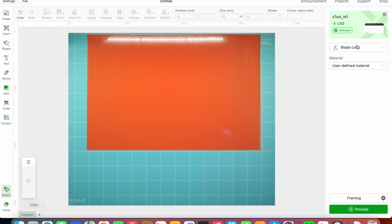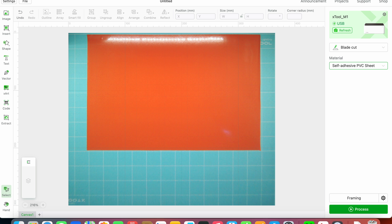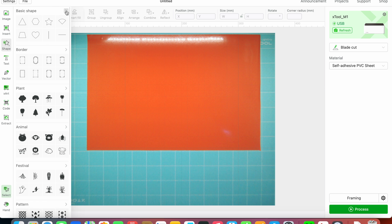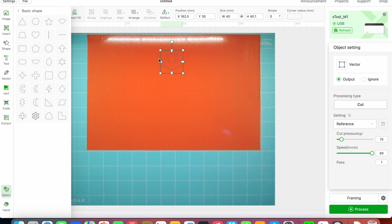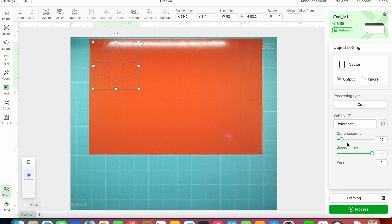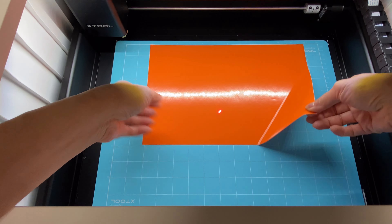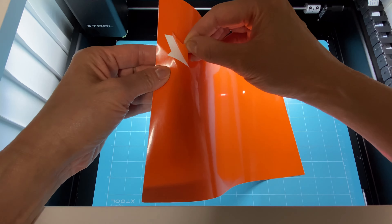I've selected blade cut and for the material I'm selecting self-adhesive PVC sheet. Again, I'm going to go to shapes on the left and this time I'm going to choose the leaf. I'll reposition and expand it a bit. I just love the way the camera shows you exactly where it's going to be on the material. Again, the settings are preset and I just need to hit process. This blade cutting didn't take very long at all — the cut was nice and clean and the vinyl peeled off really easily.